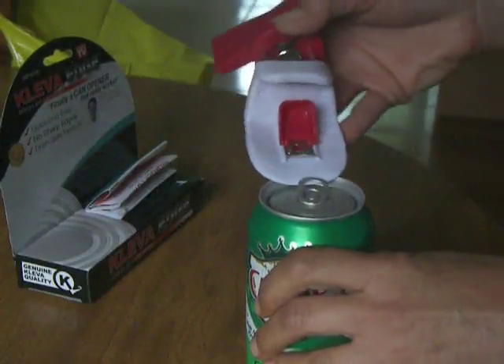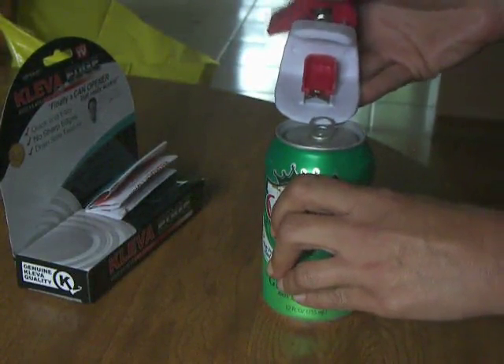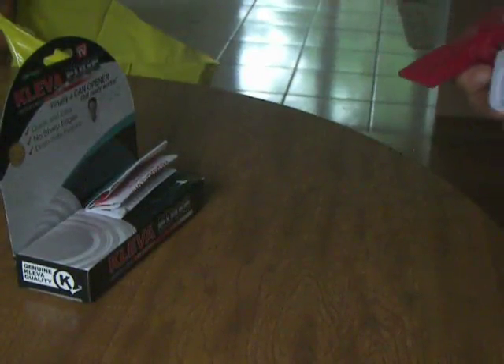You can actually go up under a can of soda and open the tab without worrying about breaking your nails anymore. We're going to give this a try and open up a can of potatoes this morning for fried potatoes.